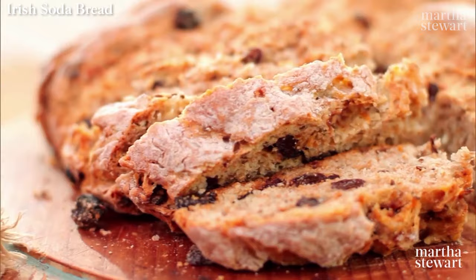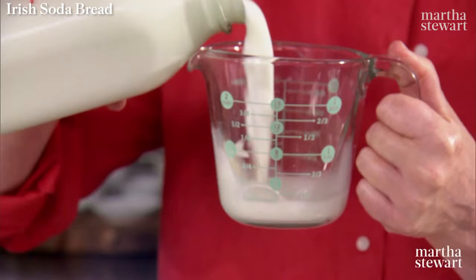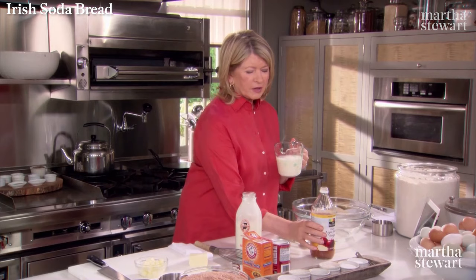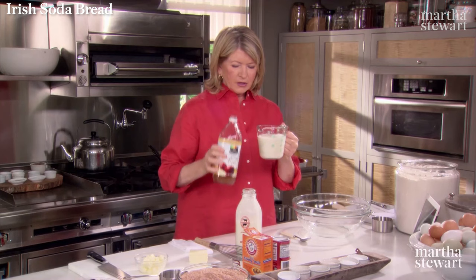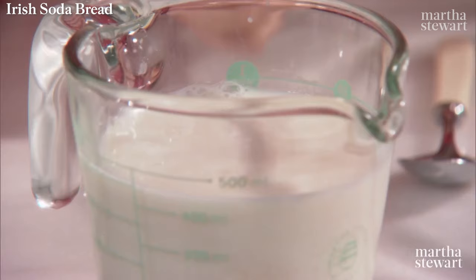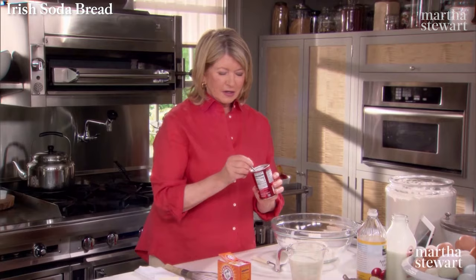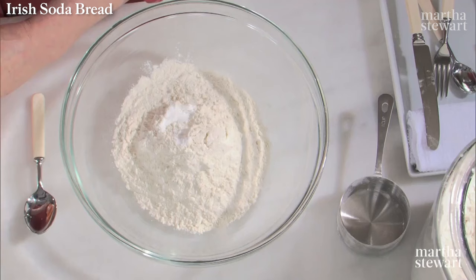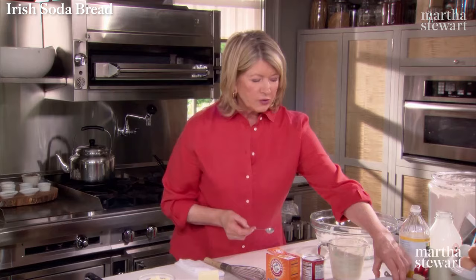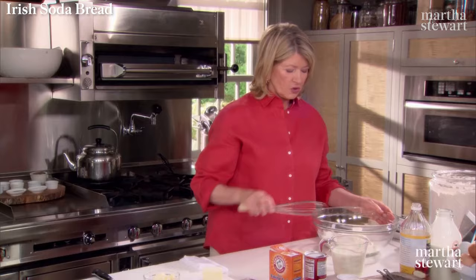Irish soda bread is very easy to make and very delicious to eat, and I serve it every single St. Patrick's Day. To one and a third cups of whole milk, add one third of a cup of apple cider vinegar. If you watch closely, the milk starts to bubble immediately and starts to curdle and acidify. Into a big bowl, three cups of all-purpose flour — I generally use Hecker's flour for pretty much all my baking needs. A teaspoon of baking powder — make sure it's fresh and hasn't expired. One teaspoon of baking soda, two and a half teaspoons of kosher salt. Very important to have enough salt in this bread.